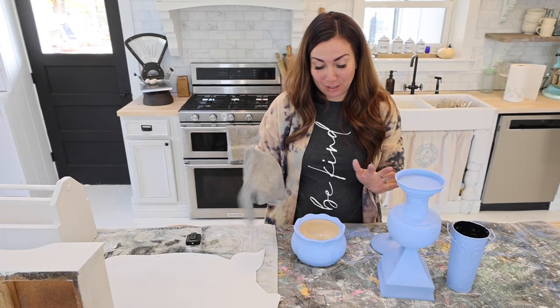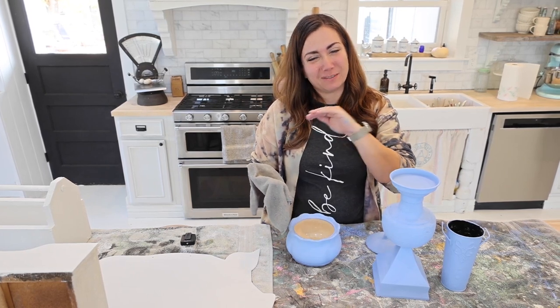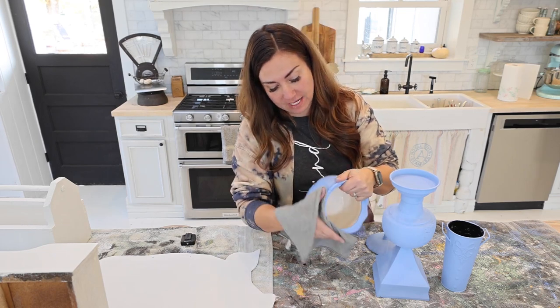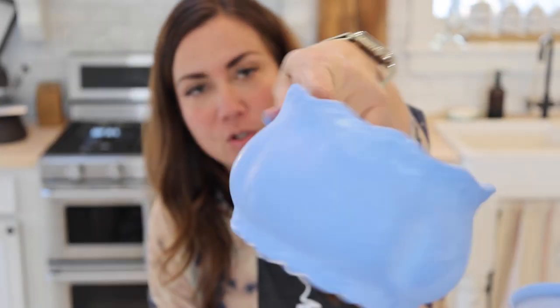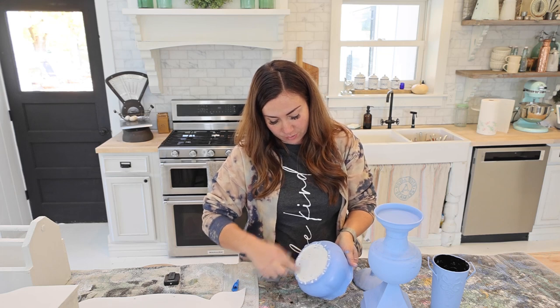The next step is to wet distress my items, especially porcelain and metals. You don't want to use an orbital sander because it can get through to parts you don't want to see, or on metals it makes them look weirdly shiny. If you just take a rag and wipe against it you'll pull off the paint because it's water-soluble until it's sealed. We're going to do this on all the pieces and then we'll be ready for wax.